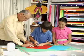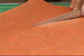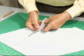Sometimes we use tools that require supervision, like scissors, so have fun creating your kites with an adult helper.